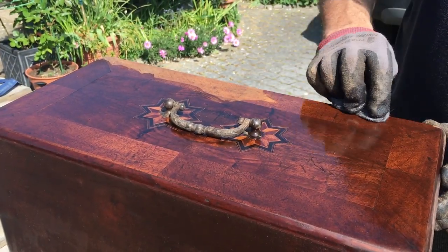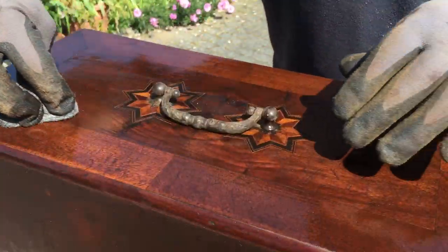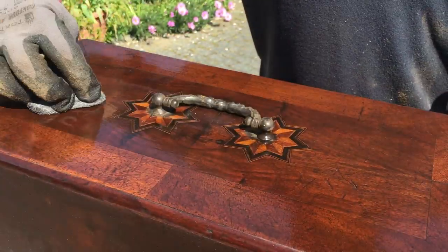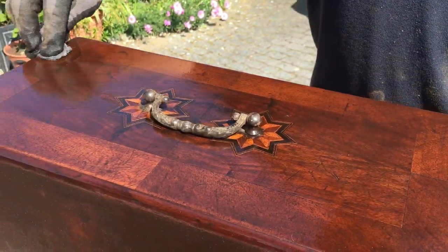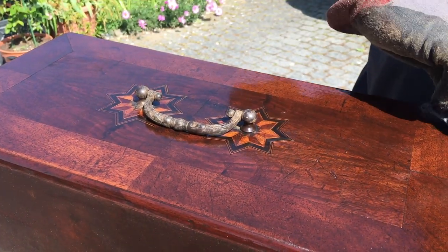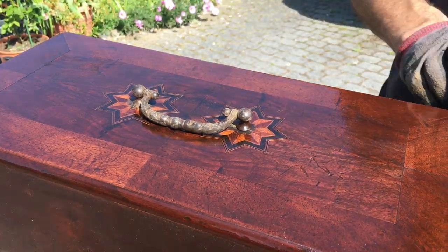This is walnut stain, because most of the early cabinets and boxes were beautiful walnut veneer. You can see the marquetry starting to stand out. There'll be several coats of stain, several coats of varnish, and some more filling, but it's getting there.